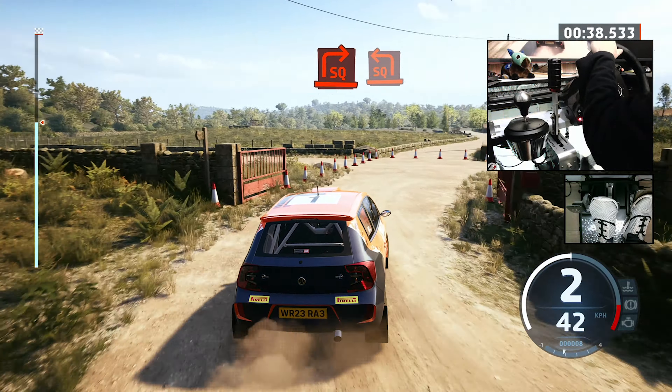Unlike normal rallies, regularity events are not about going as fast as you can. 5, 4, 3, 2, 1, go. Hard right. Go left here. Approaching more open section.